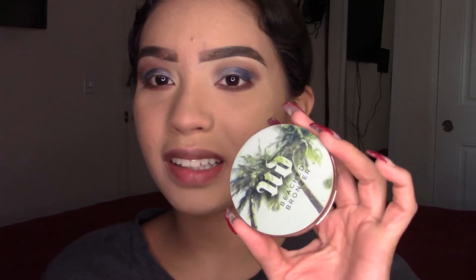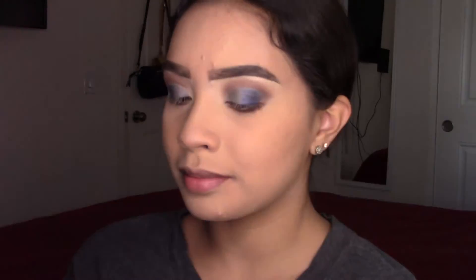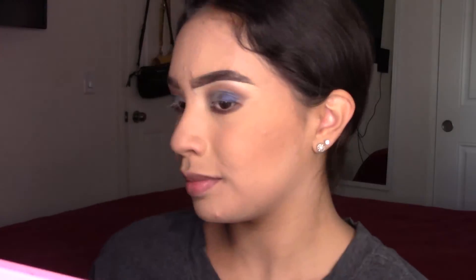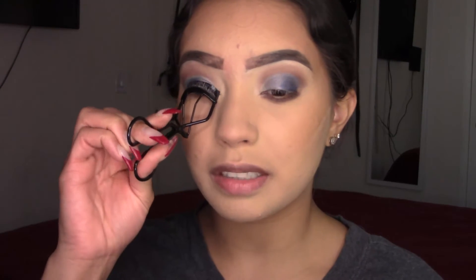Now I'm going to bronze. I'm using my Urban Decay Beach Bronzer in Bronze. I've already added some translucent powder under here, so I'm going to quickly curl my lashes and add some mascara.